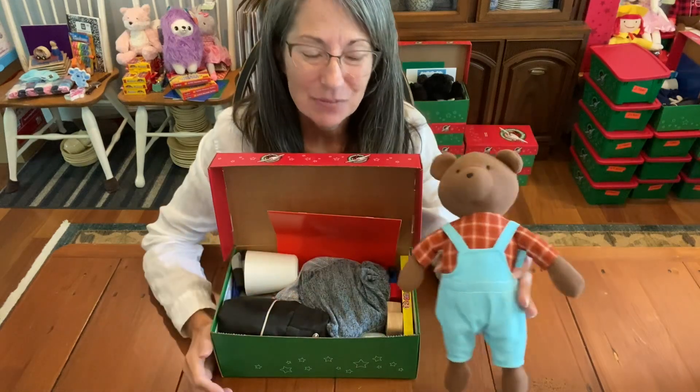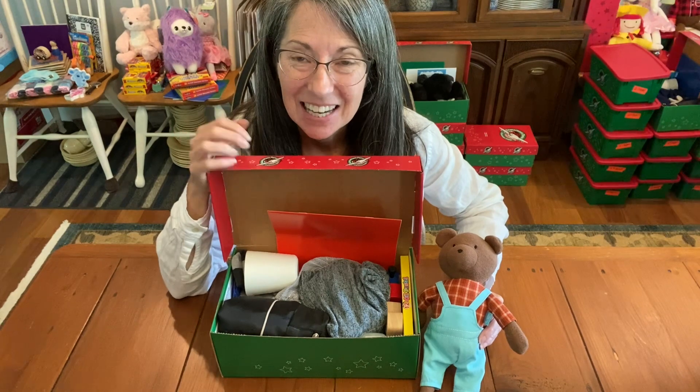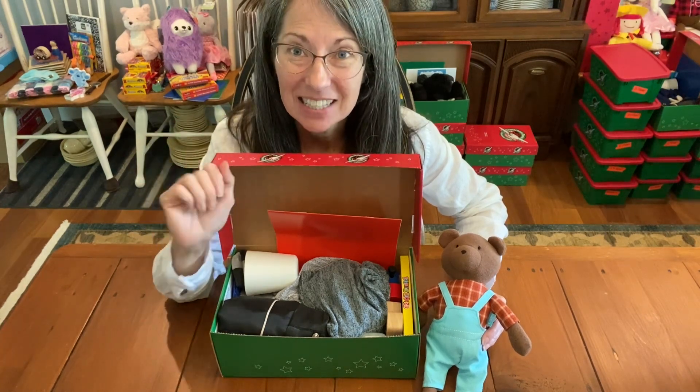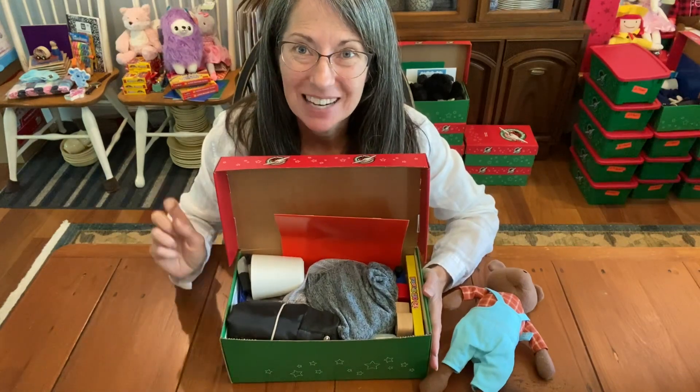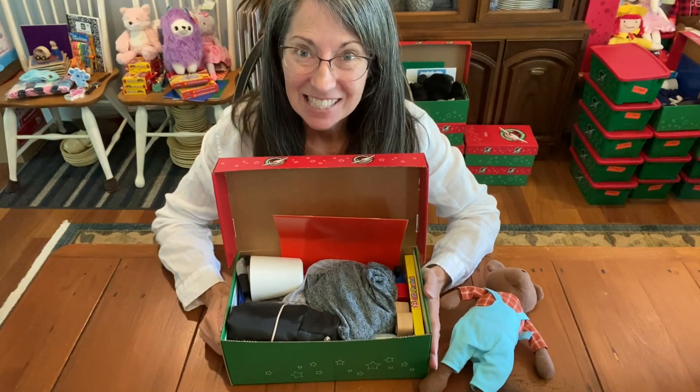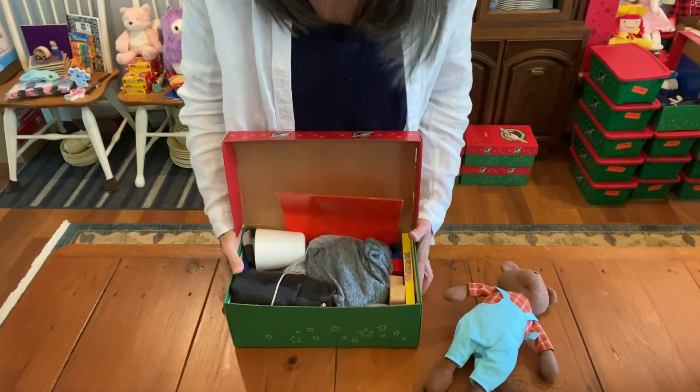So here is my Acorn Bear shoe box. I'm going to stand up so you can see everything better and I can reach the camera better. I'm just going to switch angles here so you can see everything else that's in the box.